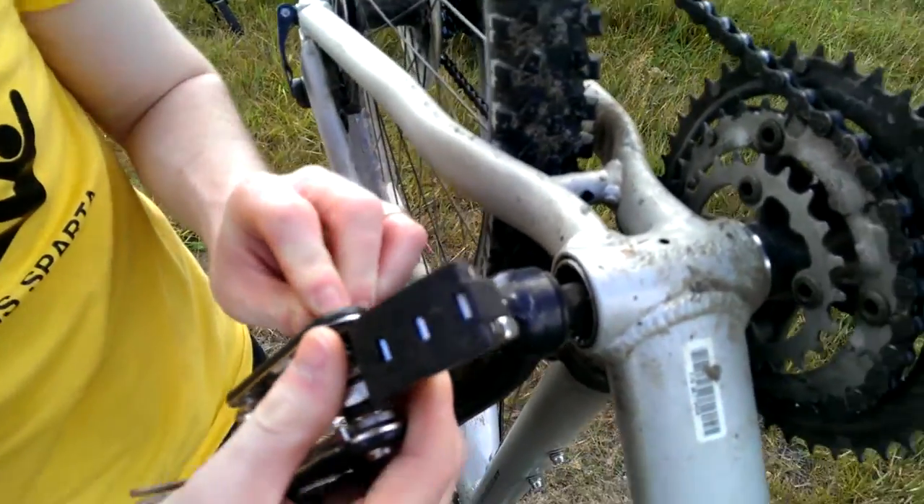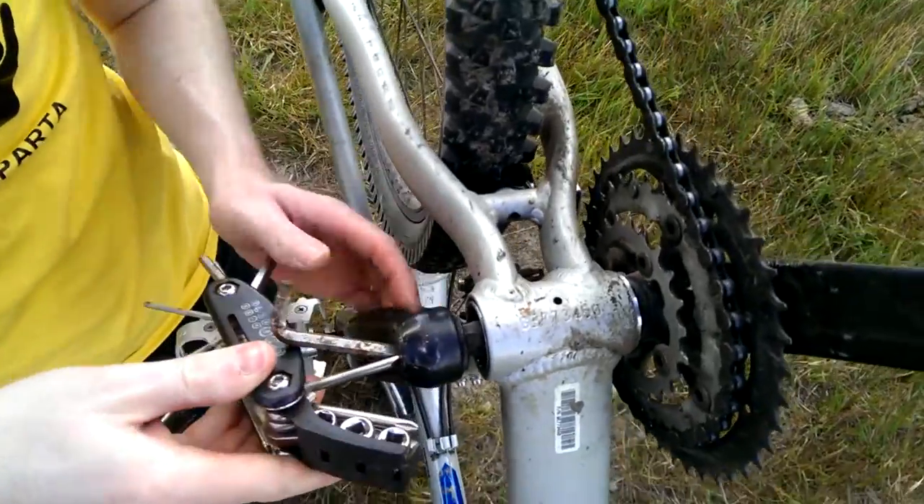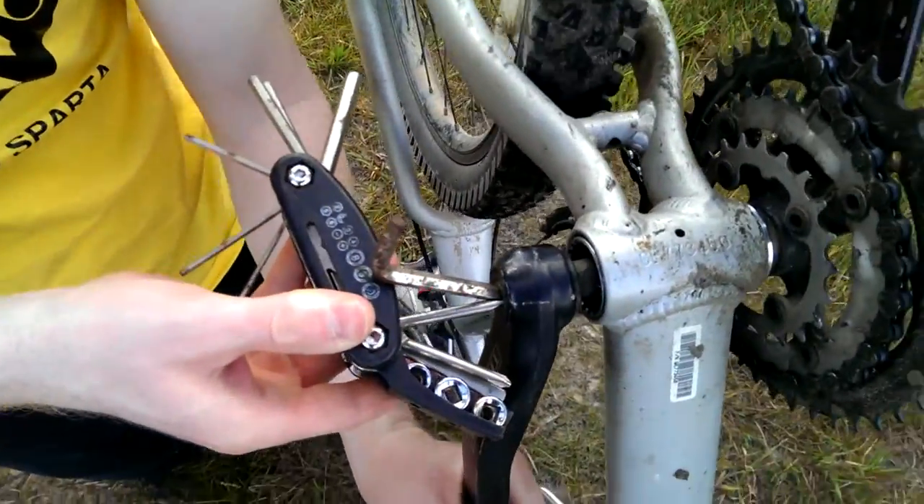Always be prepared when out cycling. Bring at least 60 tools of which you can combine together.